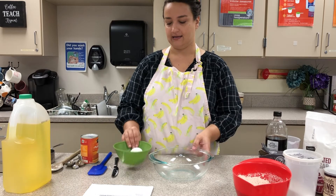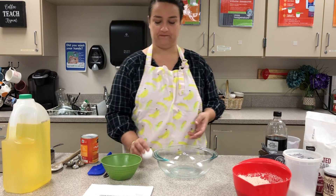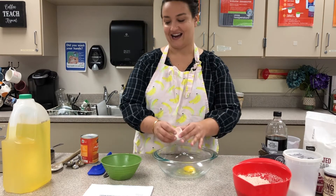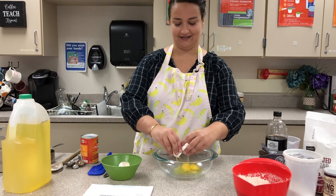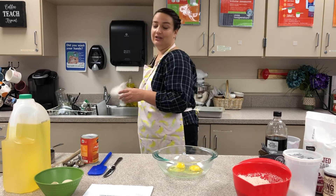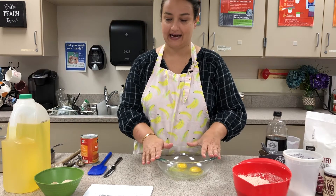I'll put the dry ingredients aside and start measuring our liquid ingredients in the larger bowl. I'm going to crack the eggs — because there's nothing in this bowl yet, I can crack them directly into it. That way, if there are shells, I have a chance to get those shells out. If you already had other things in this bowl, you would want to crack into a separate bowl so that shells aren't hidden by other ingredients. I have my two cracked eggs.